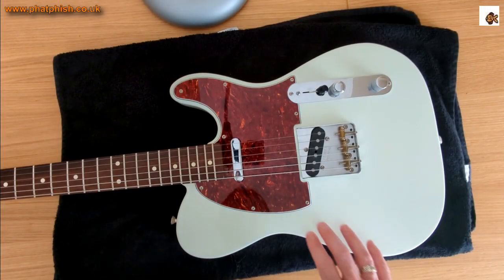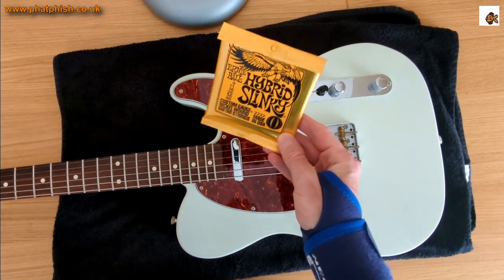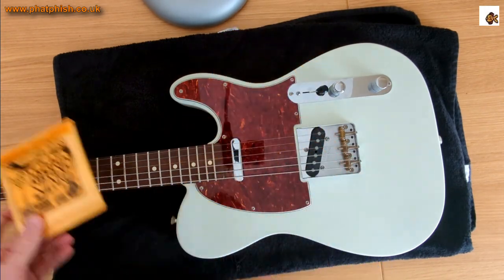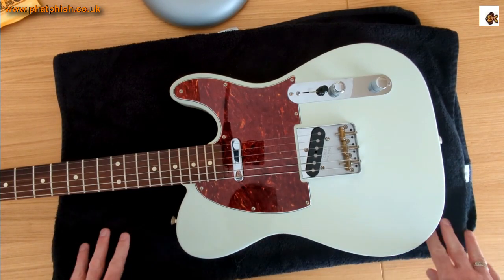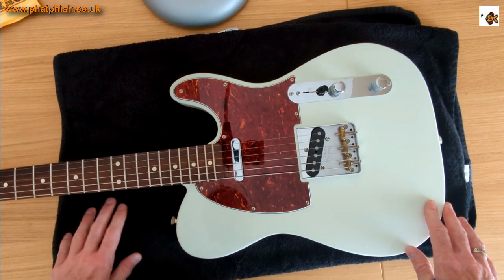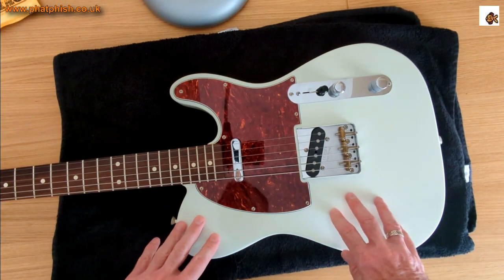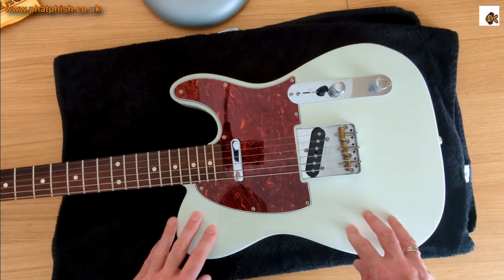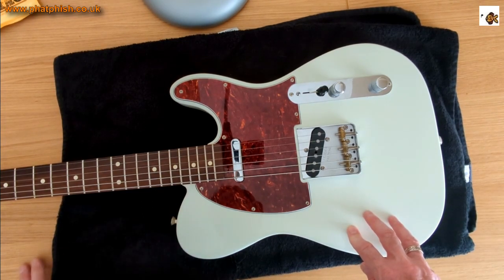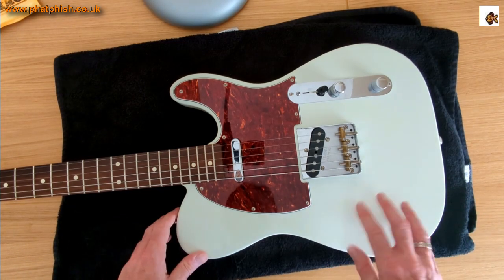Today we're going to be restringing the Baja Telecaster with some Ernie Ball Hybrid Slinkies. As usual, the guitar is down on the table resting on a towel. If you're working on a guitar, always put a towel or a mat underneath — it stops the guitar getting scratched off the table or bench.